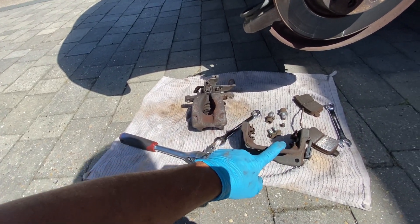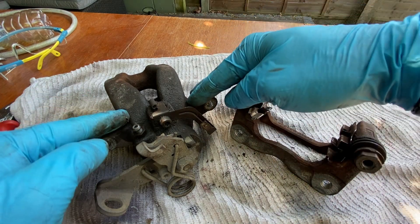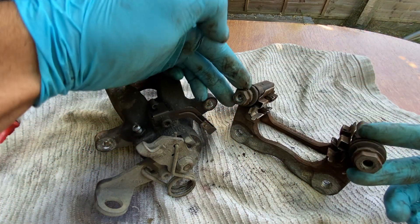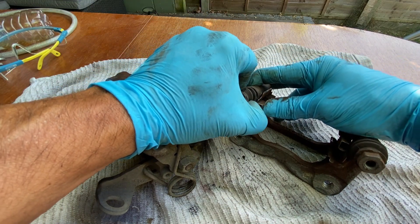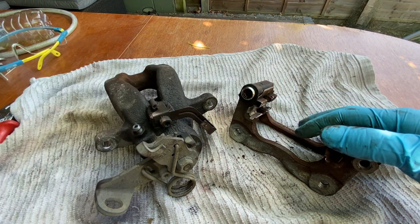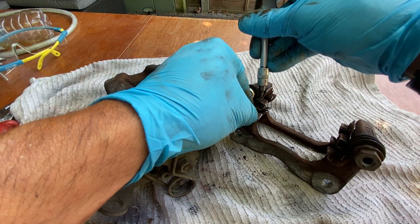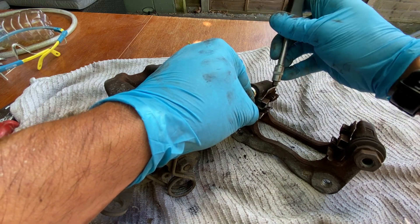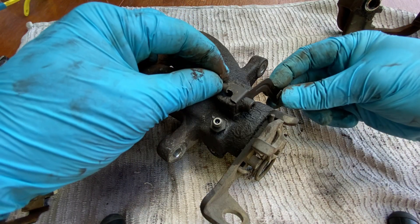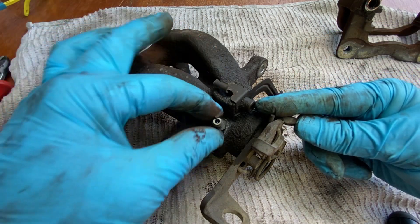Now we're in the garden we can see exactly what we've got - the bracket itself and then the actual caliper. There's a whole host of bits that we might want to strip off on the bracket. Obviously we've got the sliders top and bottom, so we'll be able to remove them - just unclick them and they come out. We'll give them a good cleanup and make sure they go back in with some fresh grease. We've also got the pad slider little inserts - we can take these off carefully without bending them because we're going to want to reuse them.